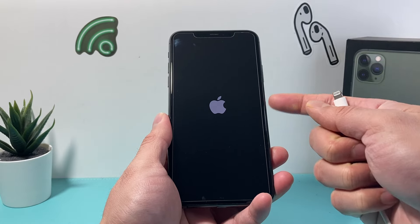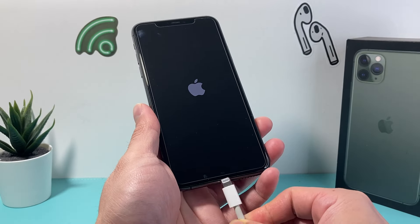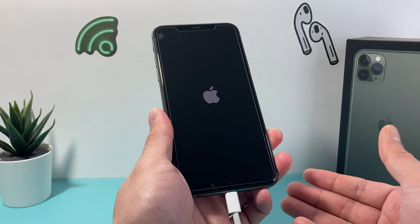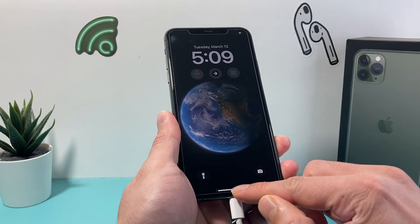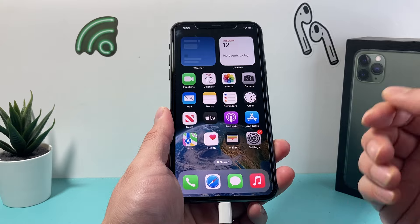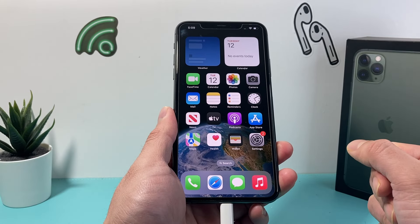Now if that side button isn't working or the Apple logo doesn't show up, you can also connect it to the charger — because once you plug into a charger the phone automatically knows to turn on once it starts charging. And that will also restart your iPhone 11 Pro Max. That's how you turn off and restart your iPhone 11 Pro Max.